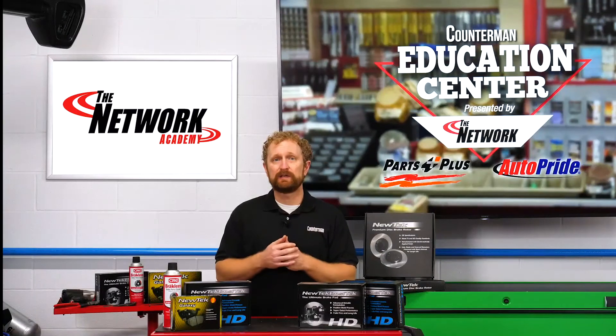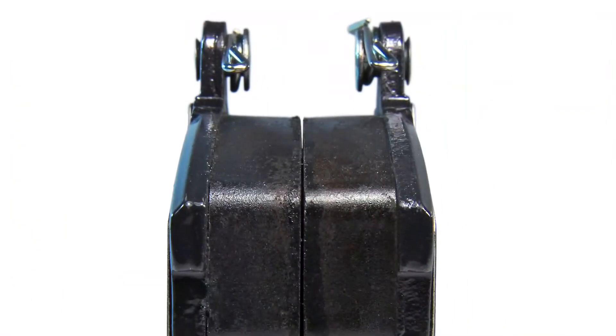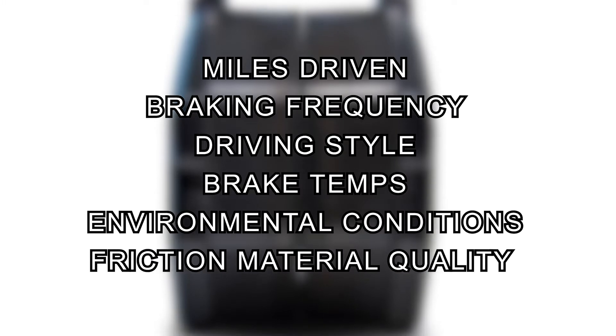In typical driving conditions, most brake pads should last between 40,000 to 60,000 miles. Manufacturers usually recommend changing the brake pads when they wear down to between 2 and 4 millimeters thick. However, the life of brake pads and shoes depends on a number of factors, including miles driven, braking frequency, driving style, brake temperatures, environmental conditions, and the quality of the friction material.